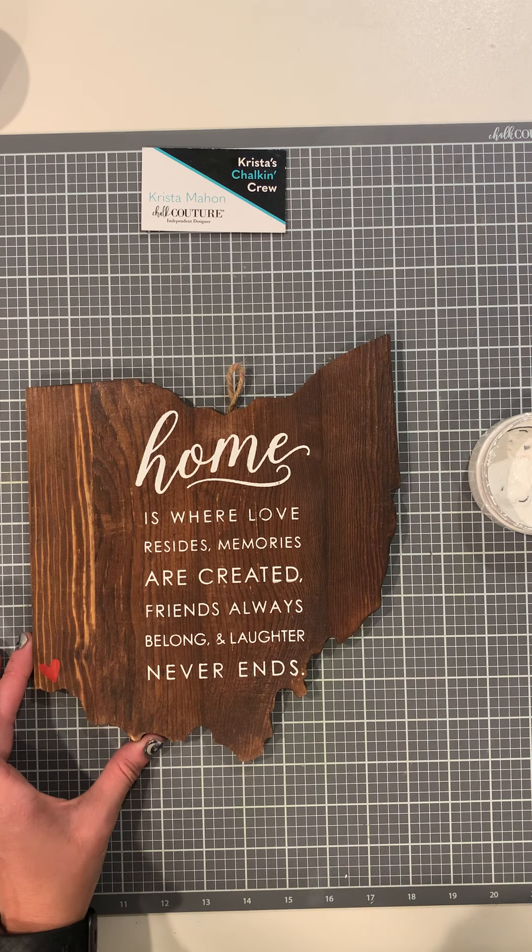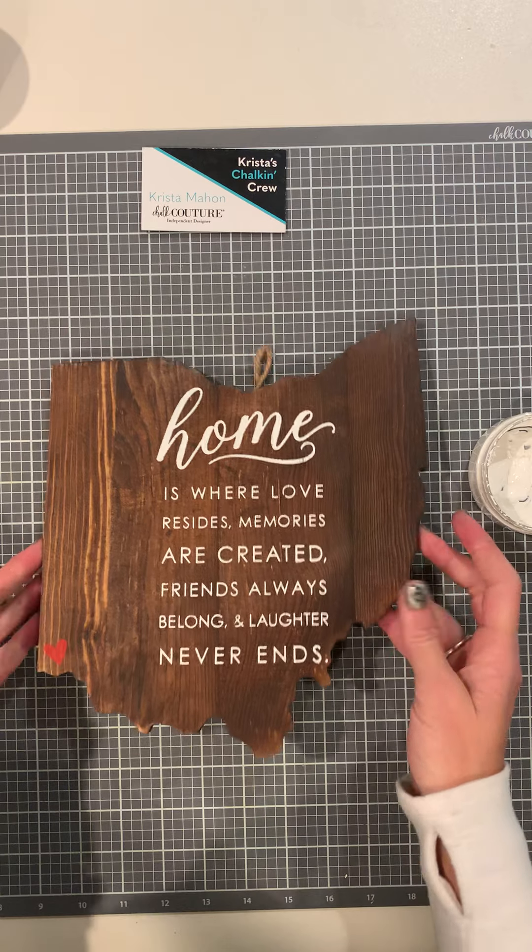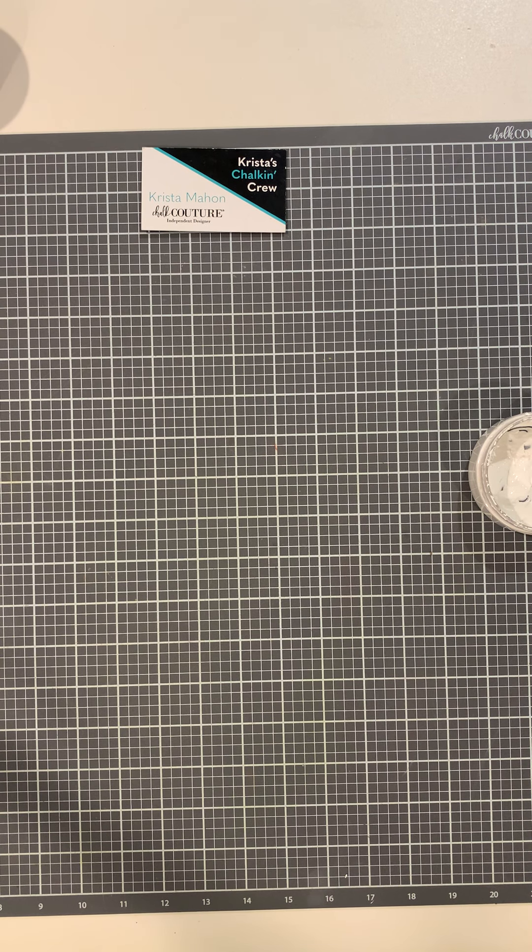Oh, it looks great! 'Home is where love resides, memories are created, friends always belong, and laughter never ends' — it's perfect, I love it! I have one more project with another state of Ohio if you want to hang tight. Let me just get this cleaned off — might as well do both, right? This C size transfer is available and it is one big transfer that I cut up to use all the different pieces.